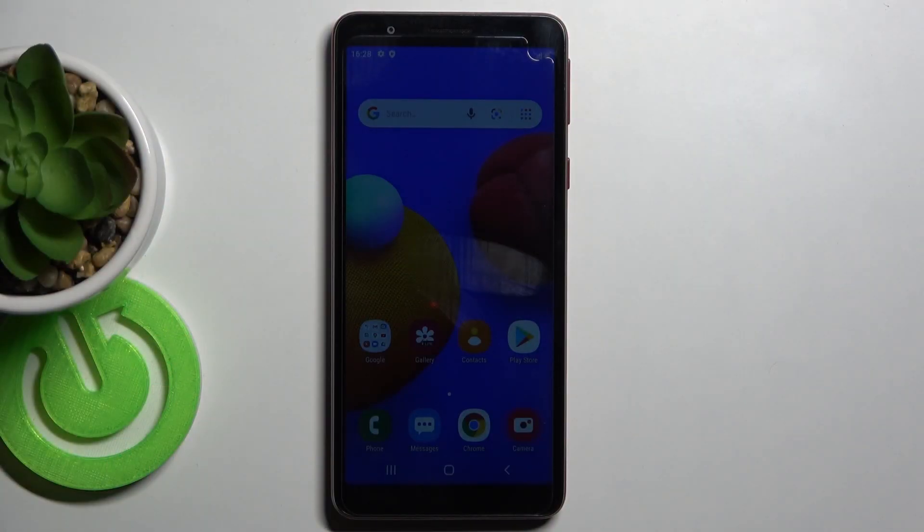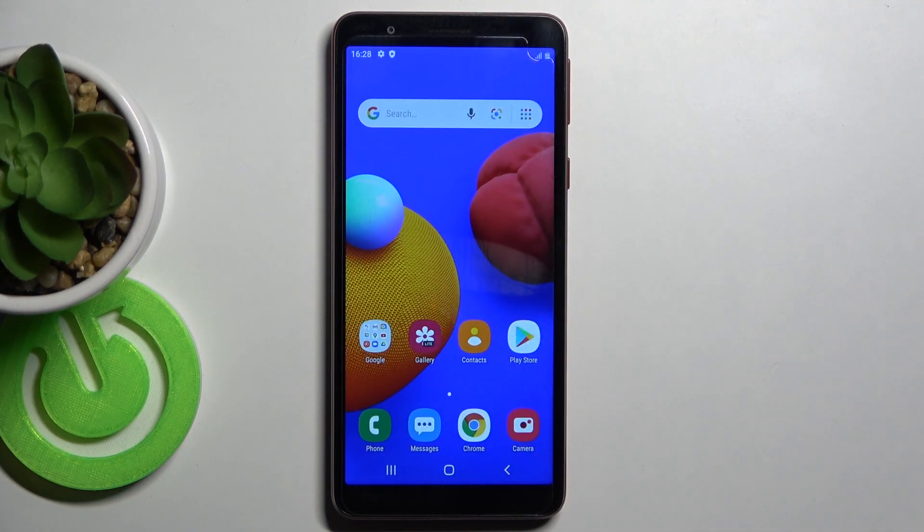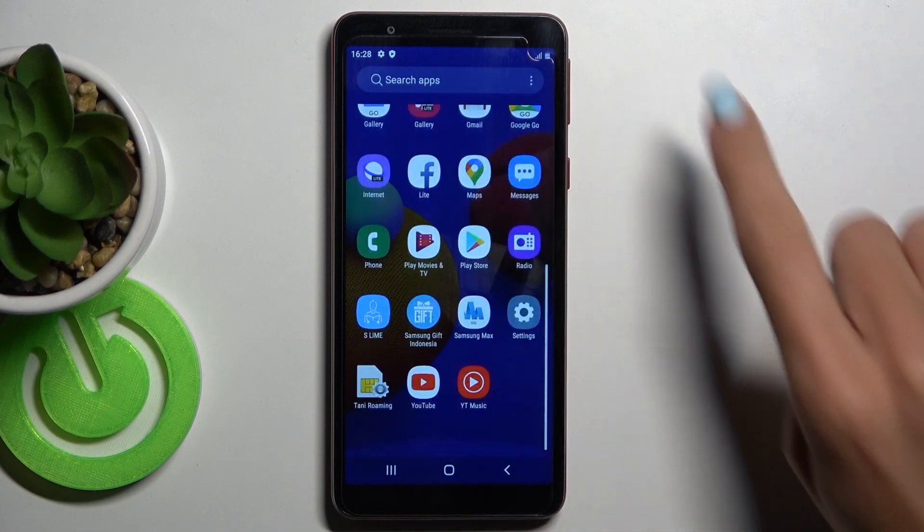In front of me is Samsung Galaxy A01 Core, and let me show you how to change SIM card PIN on this device. Let me just bring up this device — first you need to locate the Settings. Here they are.